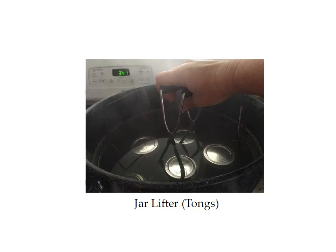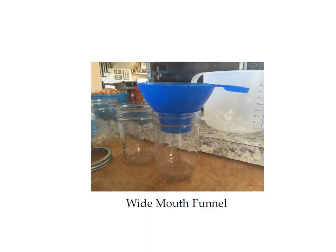You need a jar lifter to take your jars in and out of the canner. Your funnel lets you put your food in your jars easily.